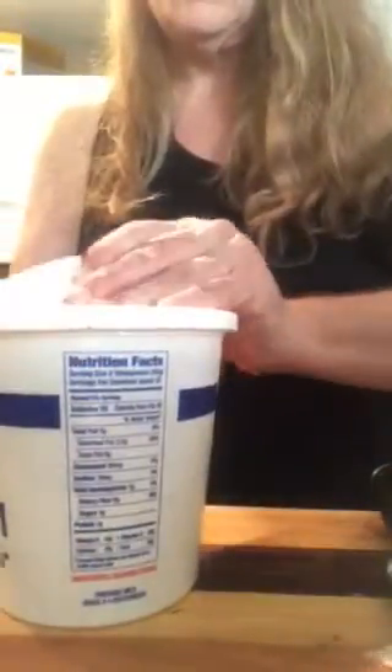We're going to add our broth, and here's what it looks like. We're going to fill up our container with water — I always like to get the juices out with the water and then into the pot.